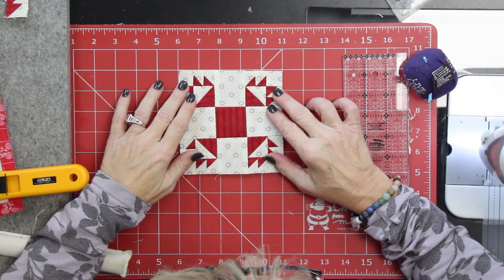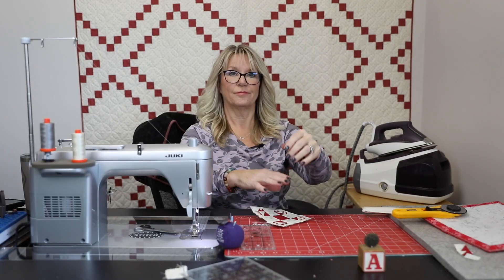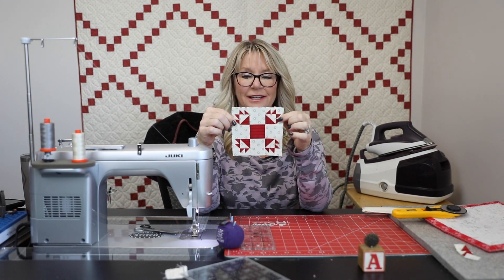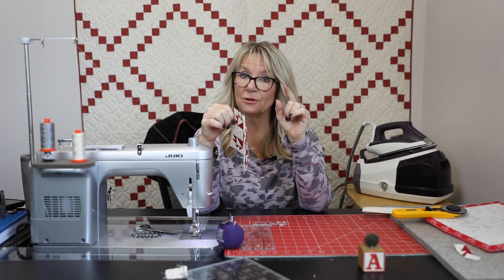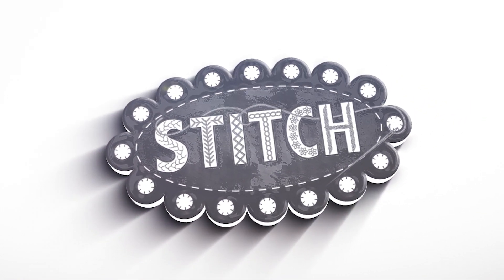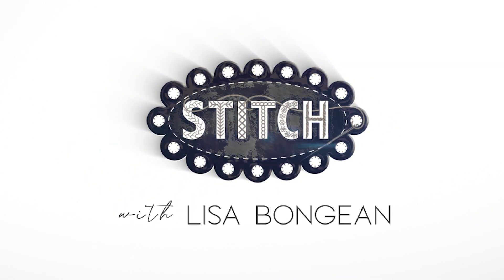I just like to use my mat at five inches. There we go — another block in the books and ready for the next one. There's only going to be one this week, so stay tuned for next week where we will be doing blocks 20 and 21.